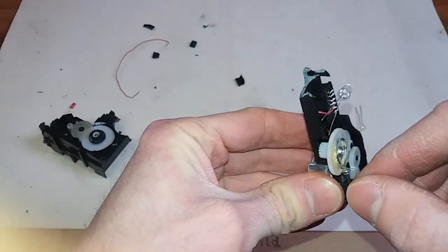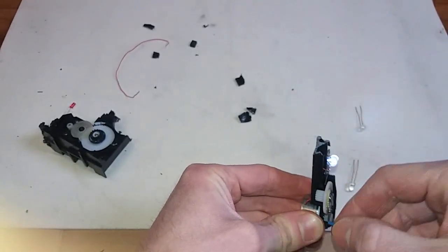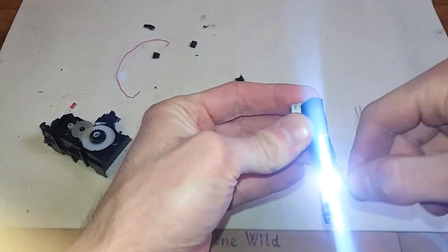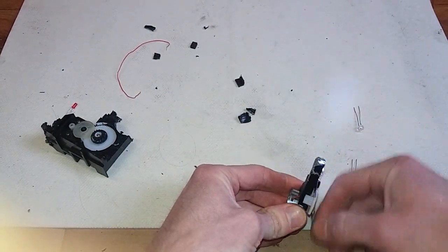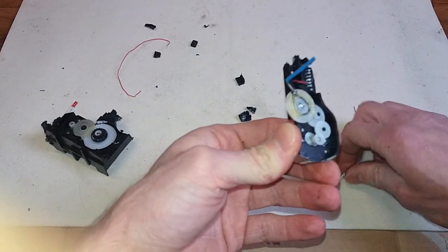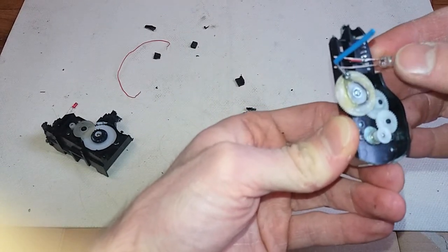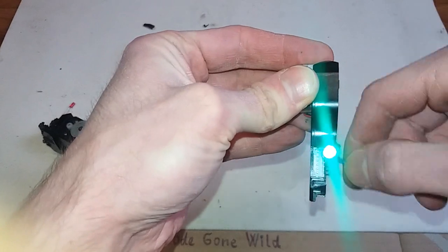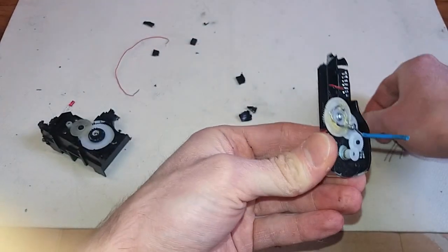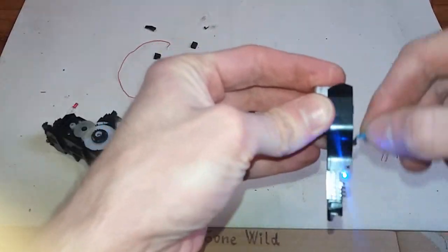And it's ready. White LED, you can try green LED — it works as well. And a blue LED — it works as well.